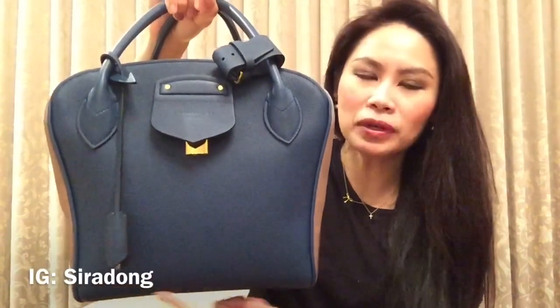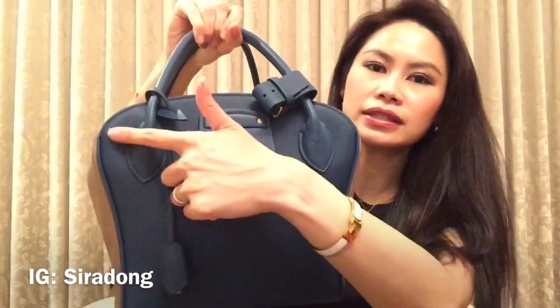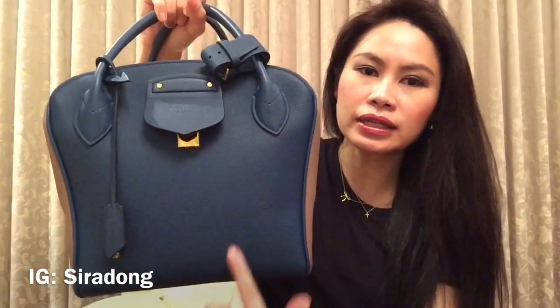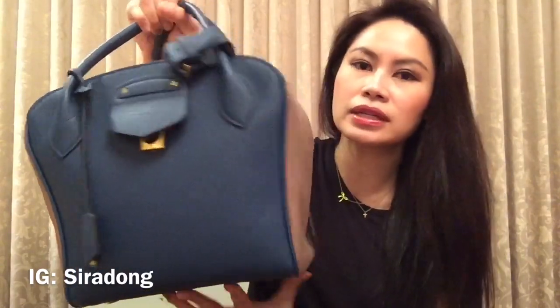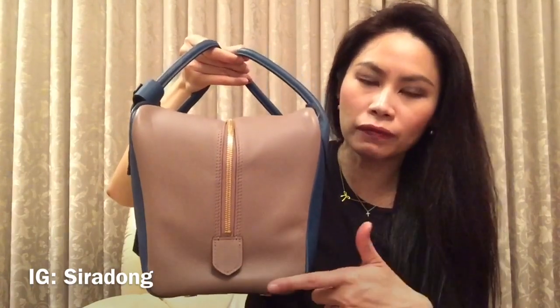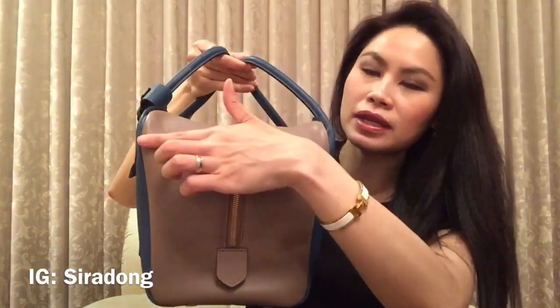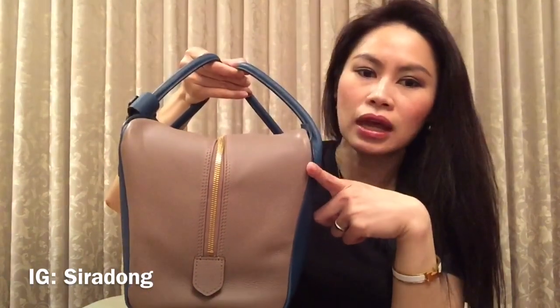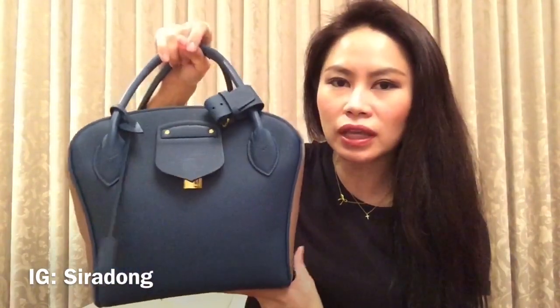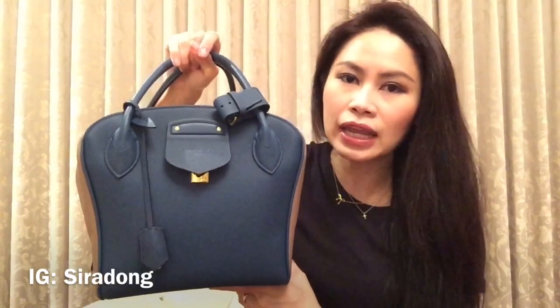Let's start with the size. The bottom is 23 centimeters, the top part is about 27 centimeters, the height is 24 centimeters. On the side, the width of the base is about 17 centimeters and the top part is 21 centimeters. Many people actually think it looks a bit similar to the Hermès Lindy.